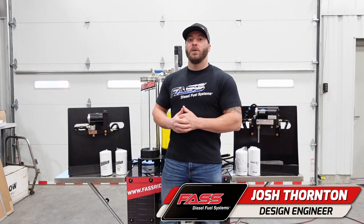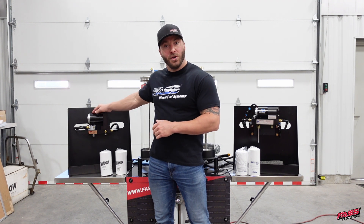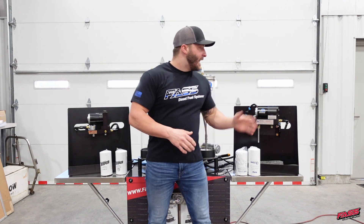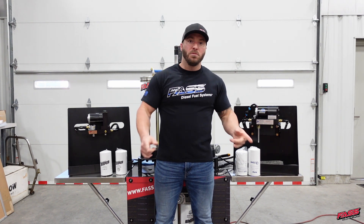Hello everyone. Today we're going to be performing our water separation demonstration between our new industrial series system with our extreme water separator and a competitor system, which is also designed for class 8 and heavy duty applications. We're going to be contaminating some diesel fuel, running them through both systems, and we're going to see which one performs better at water separation.